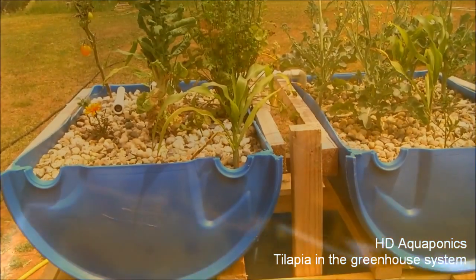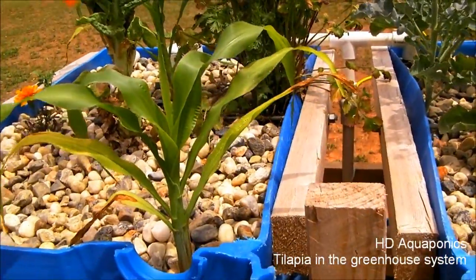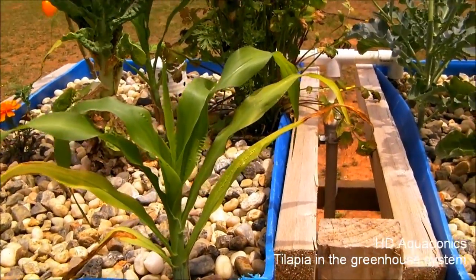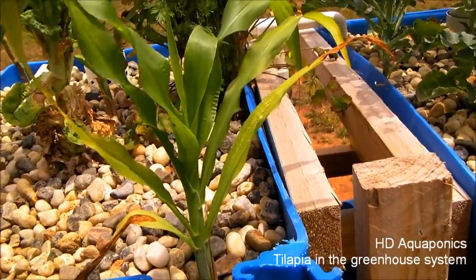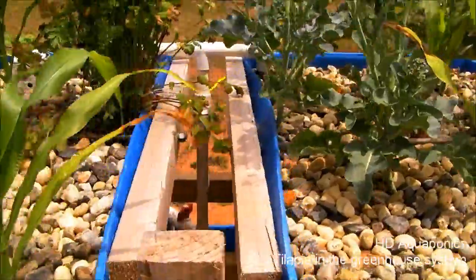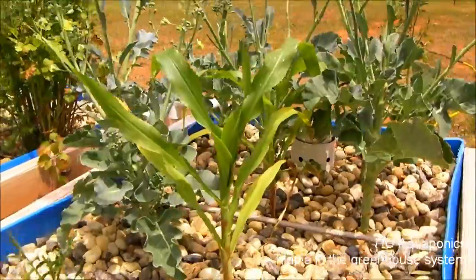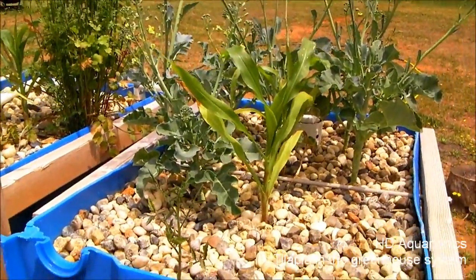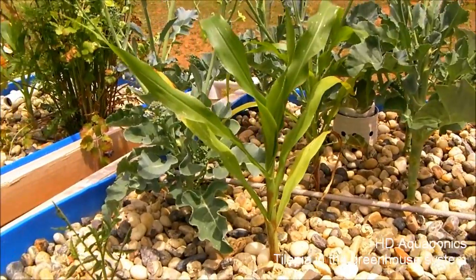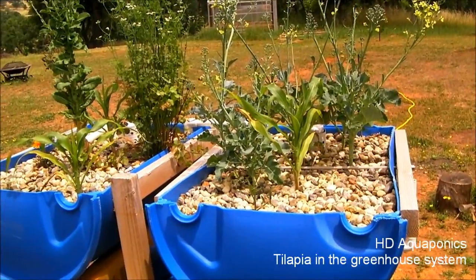If you go back and look at last week's video, you can see the corn was doing horrible. We've had about a week of sunshine now and the corn is actually starting to take off, so nutrients must be building up in the system now that the rain has stopped. The rain was either wiping out or limiting the growth of the beneficial bacteria, so a cover on this system is going to be essential and that will be built towards the end of the summer.